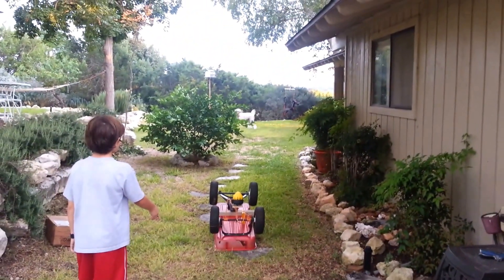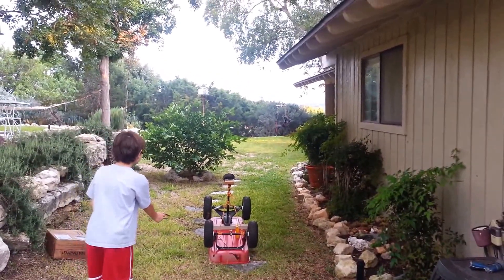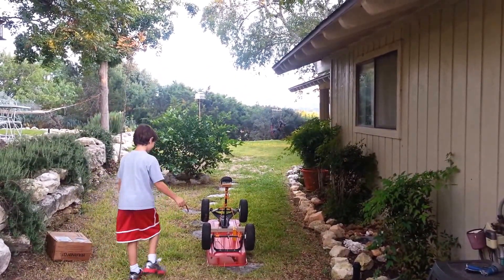Firing in three, two, one — go! Yeah baby!